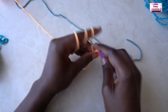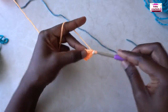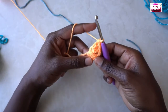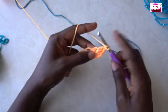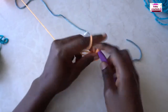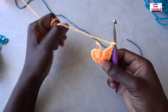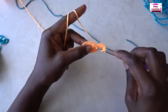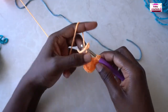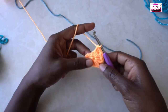Place three double crochets in the same space. Chain one, three double crochets into that same space. Chain one, three double crochets in the same space. Chain one.